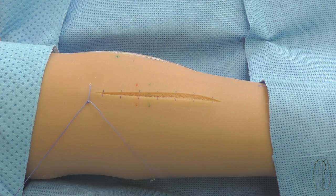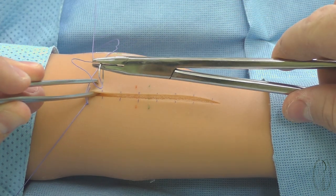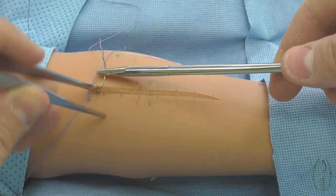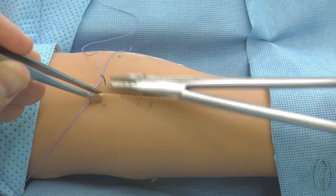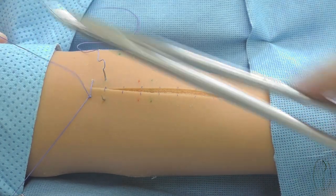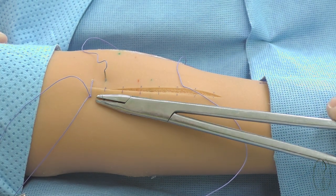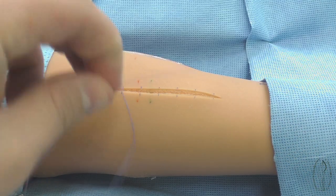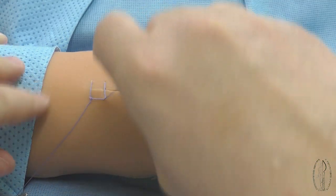The needle is recharged in the initial position and, having receded aside 5-7 mm from the first stitch, the wound edges are pulled together by the second stitch. The difference from a continuous blanket suture is that the needle output through the closest edge of the wound is made inside the loop of the filament coming from the previous stitch.